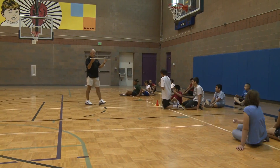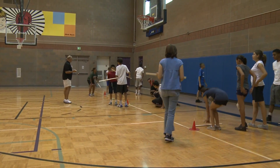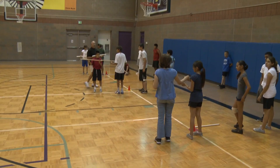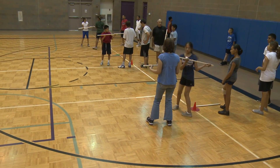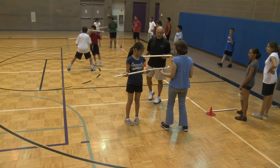All right, everybody stand. First two people, get a tube and a ball. And when you're ready, you may begin. Ladies and gentlemen, you want to face each other? It's okay to do it that way — there's nothing wrong. This way just works a little bit better.